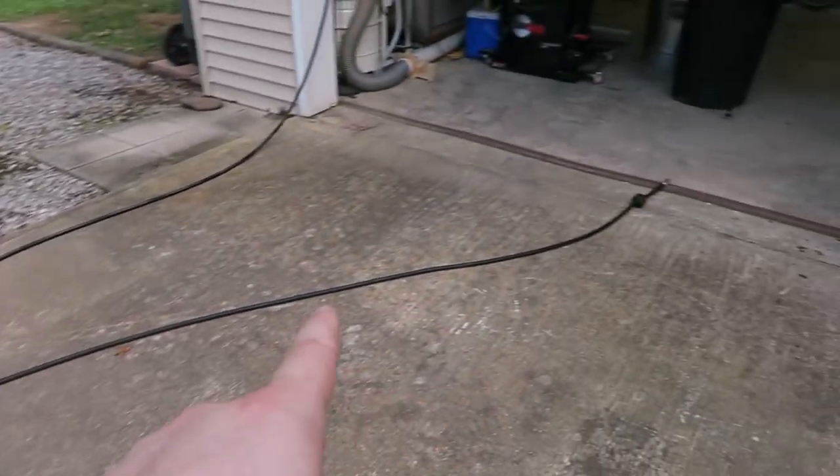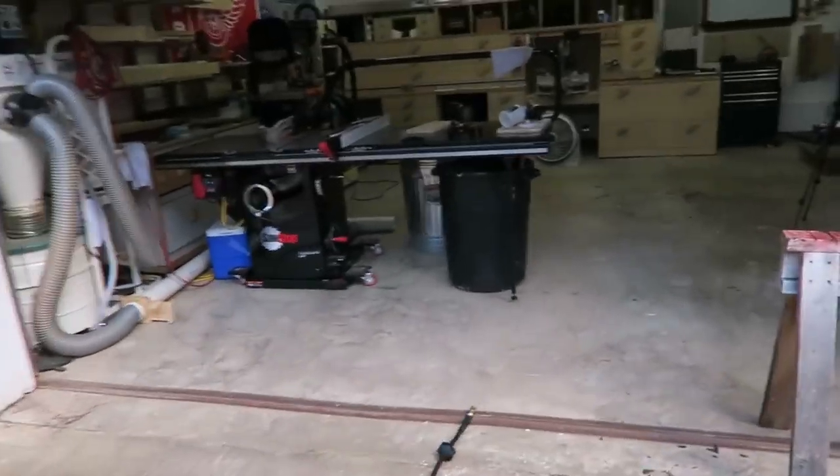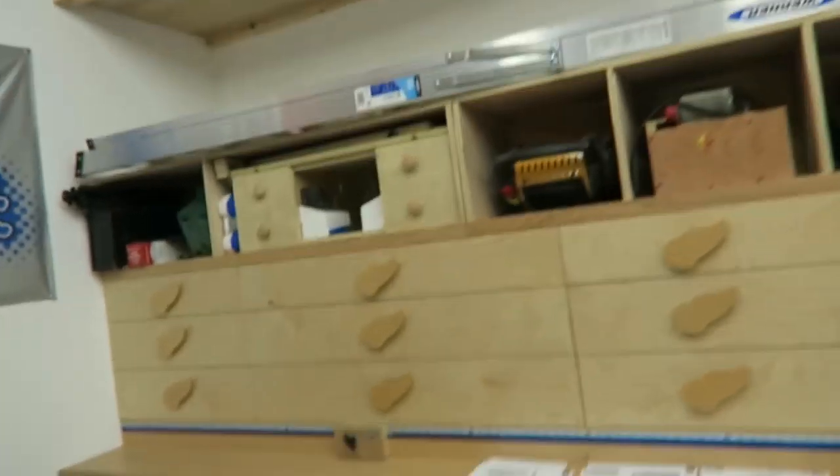There's going to be a video on the holes in the top and modifying some clamps to work with it. And then there's going to be a video on my finishing setup — I just use a cheap Harbor Freight HVLP setup, but a lot of people have asked me questions about it, so I figured I might as well shoot a quick little video on it. What else do we got going on? A lot of stickers and stuff for the cabinet — let's go through those real quick.